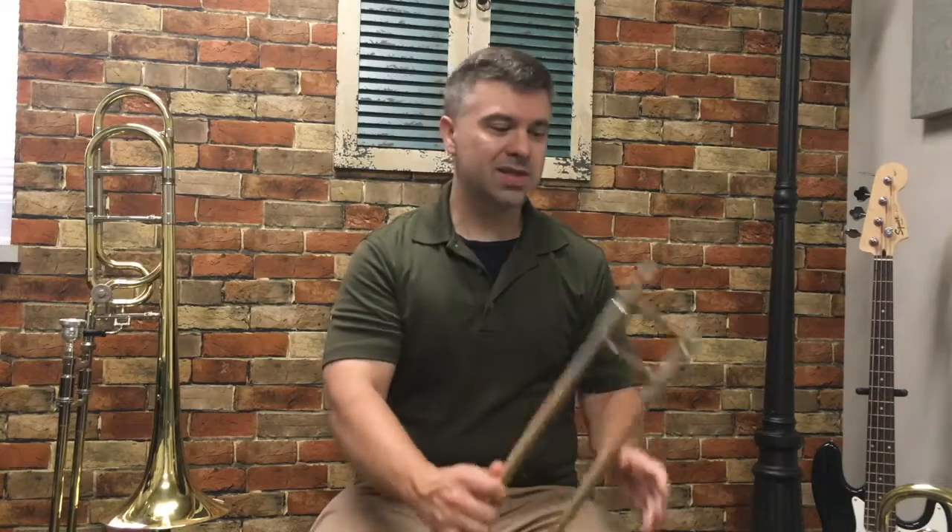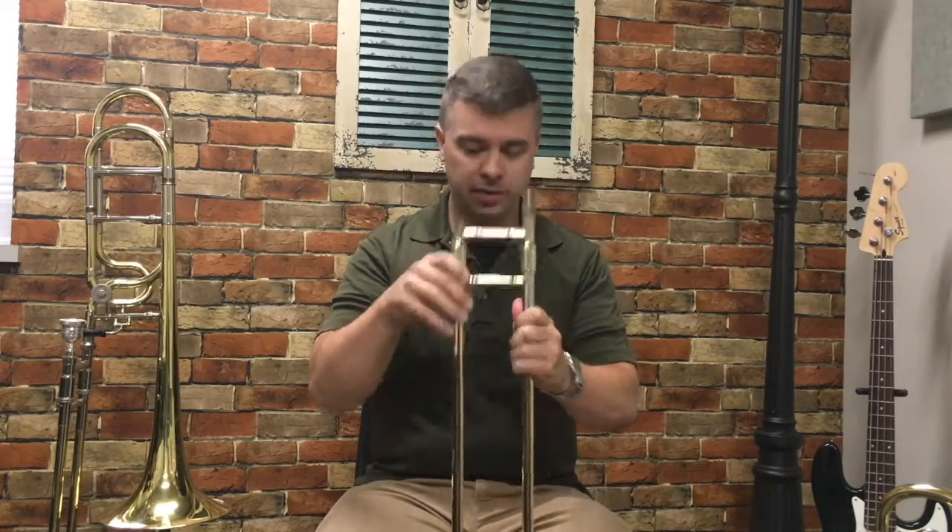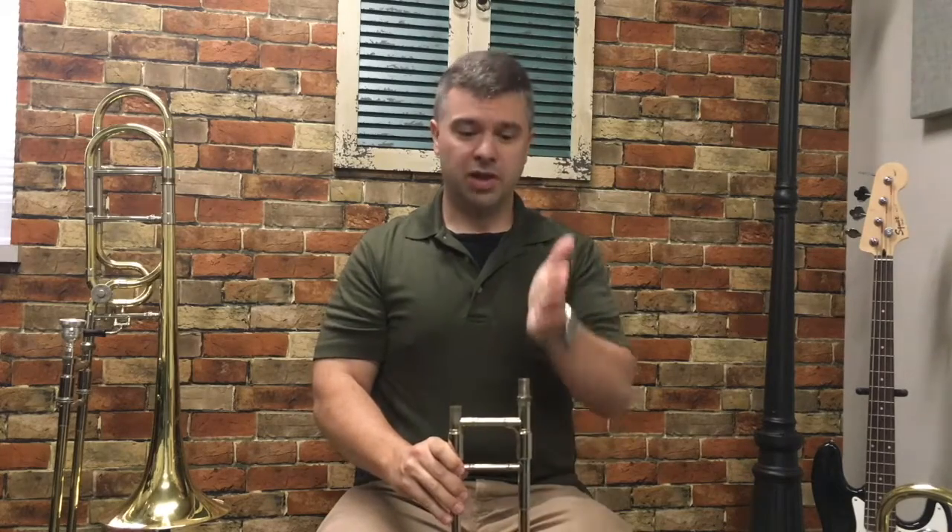Next, you want to take the slide out of your case very carefully, be sure that it's locked, set it on the floor in front of you like this with the tall section on the left.